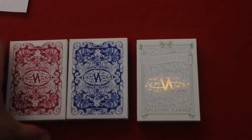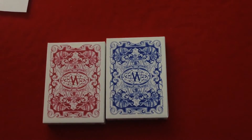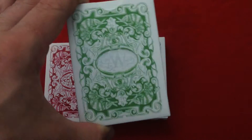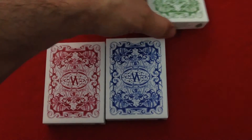Then there's the blue one. The green one is a little bit different — like I said, it's the ultra luxury. It's got a die-cut window that actually lets you see the cards on the green deck, showing that iridescent finish and foil within it, so that's pretty cool.